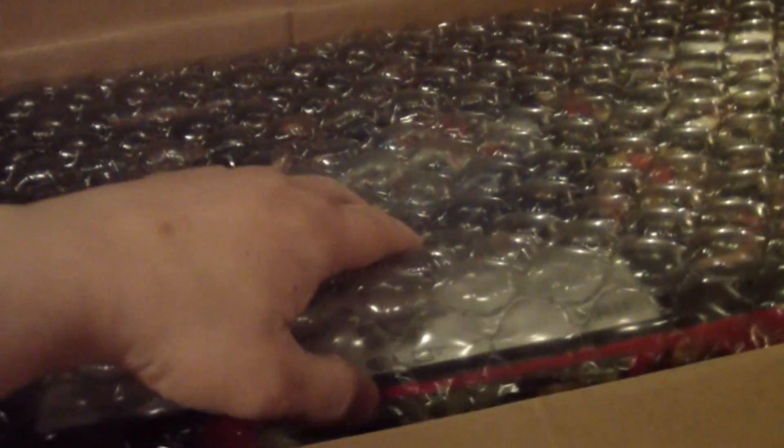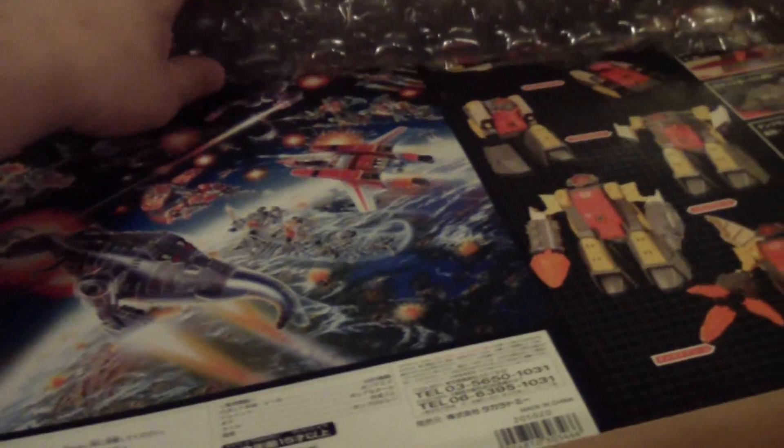Pop this bad boy open. First up, something I've always wanted for years and years — this toy — and the Encore has just been reissued. I'm so happy and proud to show this off to you guys. I finally got my hands on the Encore Omega Supreme!